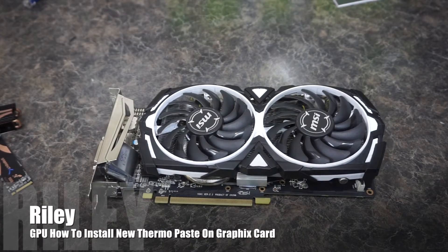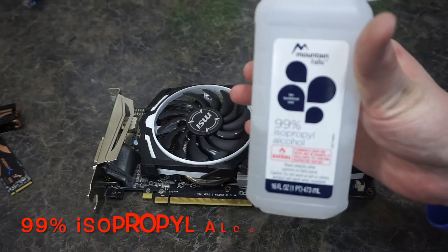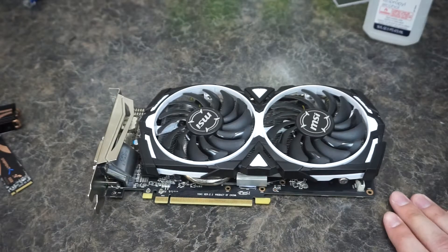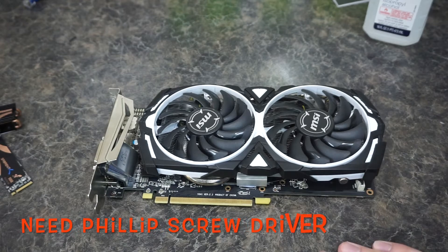Hi, this is Techies, and today we'll be showing you how to change the thermal paste on your graphics card. First, you'll need a few things: 99% isopropyl alcohol to clean the old paste off, something to wipe the paste off with, and a screwdriver.